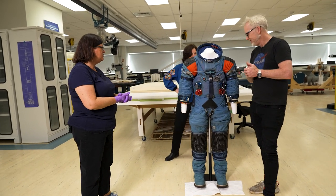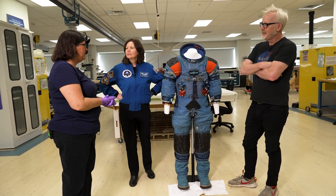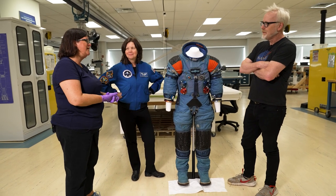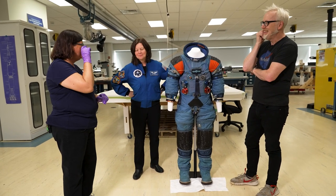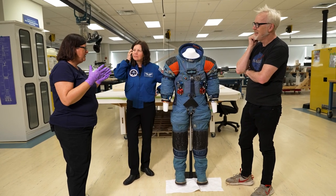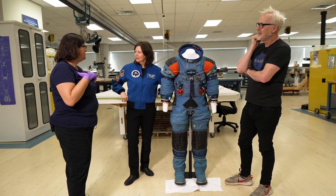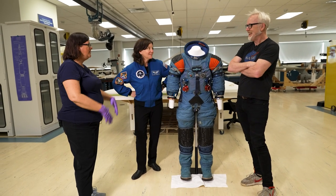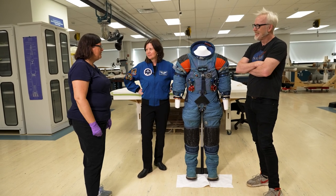This suit was in conservation to go out on display. We're renovating the museum, and this will be in the 'Destination Moon' exhibit opening to the public this fall. It's one of three suits in a display about the evolution of the Apollo suit. We even have a sewing machine from ILC — 'Big Bertha' — which they sewed the suits on, to show the public what it took. These are really walking spacecraft.